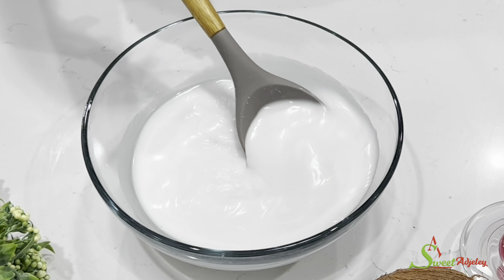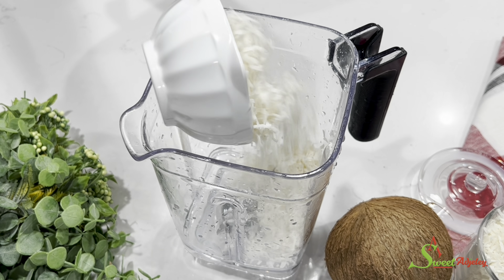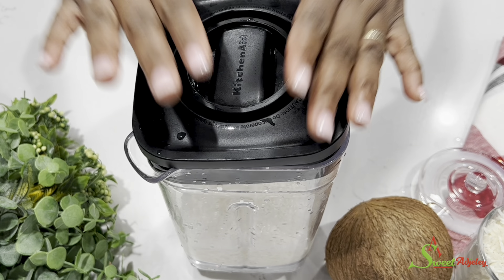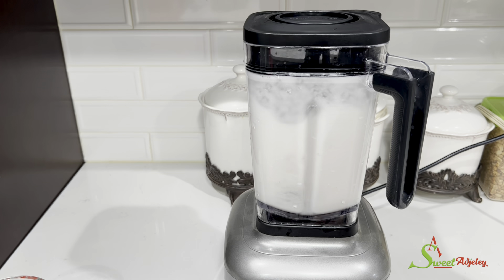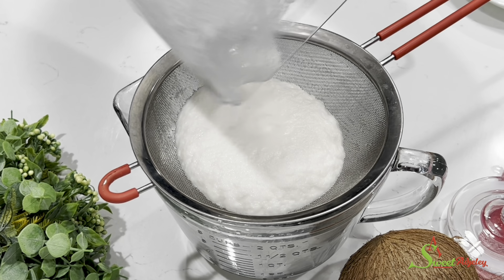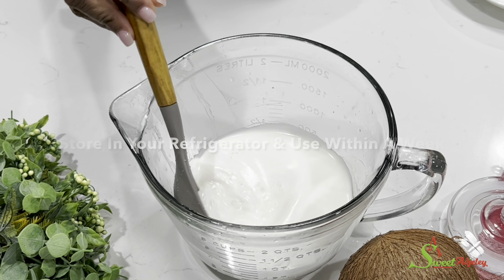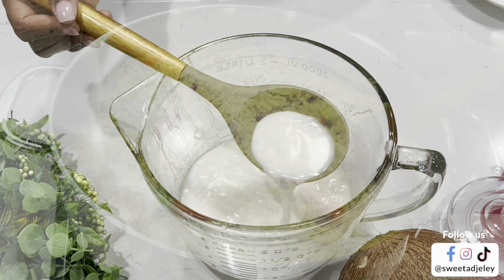Moving on — if you cannot find matured coconut but were able to find shredded coconut, just add it into your blender, add some water, allow it to sit for about five minutes, then blend, strain, and squeeze whichever way is easy for you. You will have your coconut milk. Please be sure it is unsweetened, unless you're using it in a dessert — but remember, even in a dessert your recipe may call for sugar, so it is always best to use the sugar-free type.